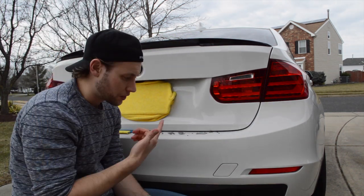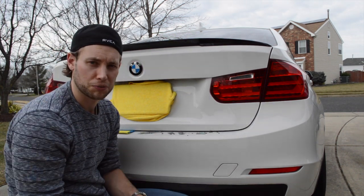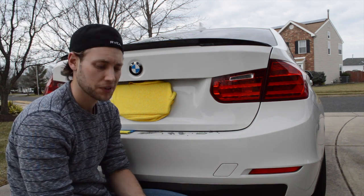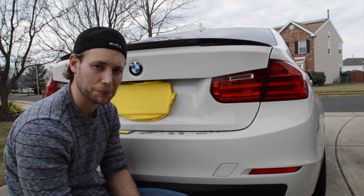Then what I do is go through and use some spray wax or some real wax to protect the paint even more, and then you are good to go. Thanks so much for watching — let me know if you have any questions. Bye-bye.